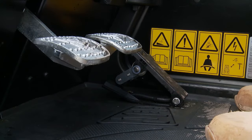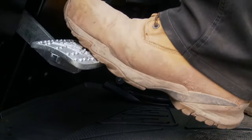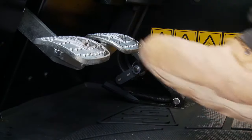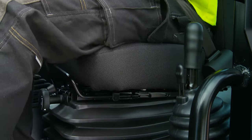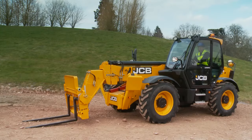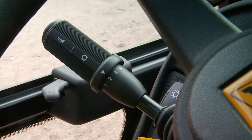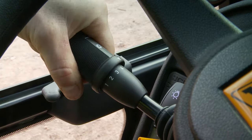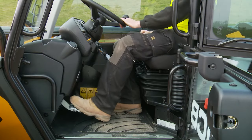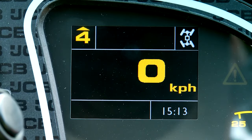To check the foot brake, press down on the brake pedal, making sure the pedal does not go to the floor and you can feel pressure in the pedal. The park brake must be fully engaged when the lever is vertical, and the park brake warning icon must come on when the park brake is engaged. To check the park brake, raise the boom to the appropriate travel position, select fourth gear, push down hard on the brake pedal, then select forward drive. The park brake warning light must illuminate.